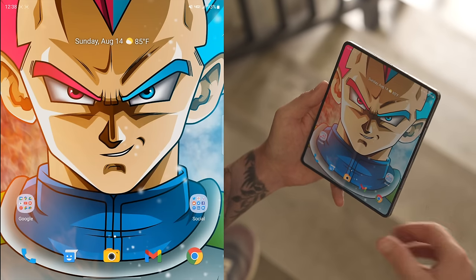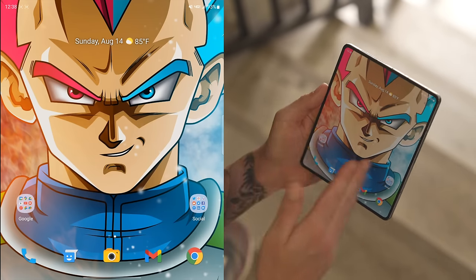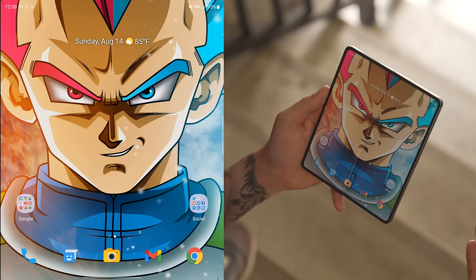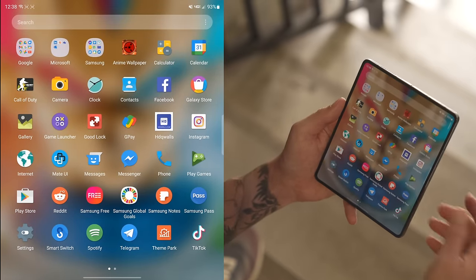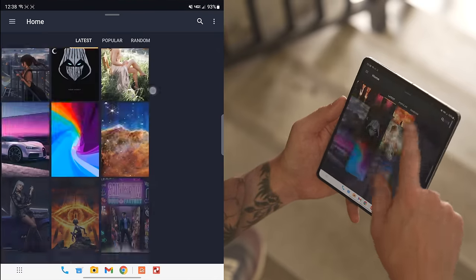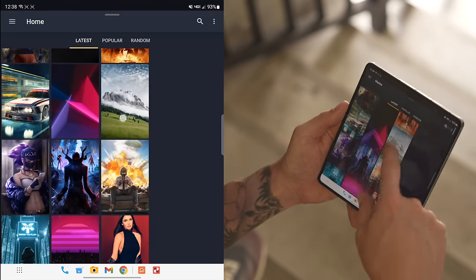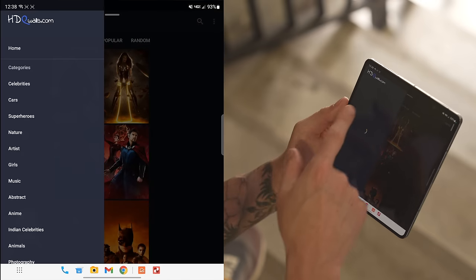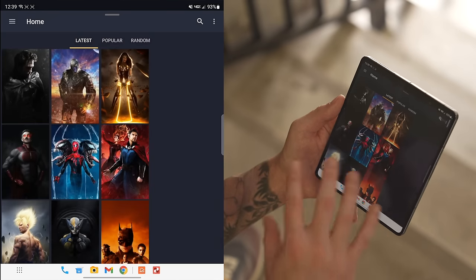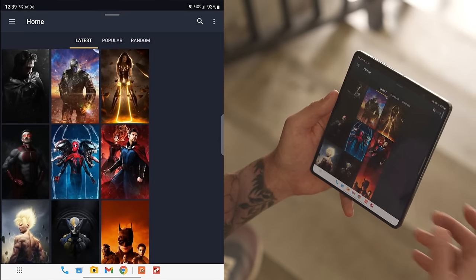When it comes to wallpapers, if you want to download really awesome anime wallpapers — whether they're static images like the Vegeta one or live wallpapers — you can download a couple of apps. For static images I use HDQ Walls. They have tons of really awesome wallpapers to choose from — everything from anime, Marvel, different cartoons to nature. You shouldn't have a problem finding a static image using HDQ Walls, and it's a free app in the Google Play Store.